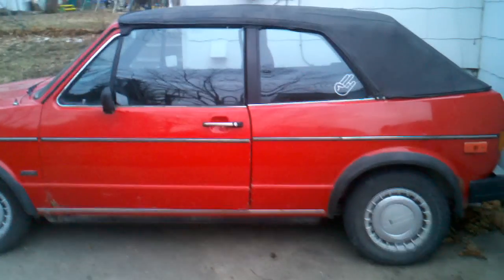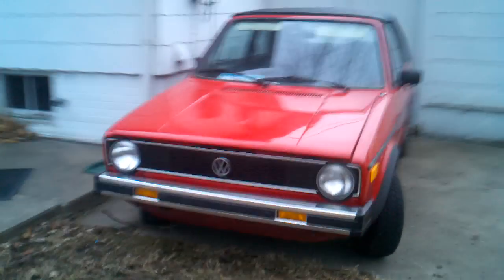Here is my 1986 Volkswagen Cabriolet that I have listed for sale. I've had a couple people ask me about a video on it, so I just got outside and got it all uncovered — it's been covered for a few weeks now.